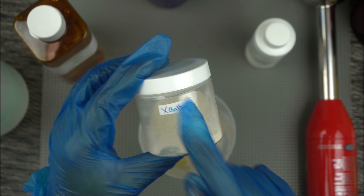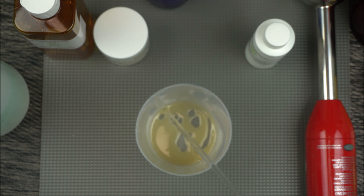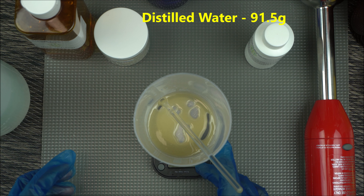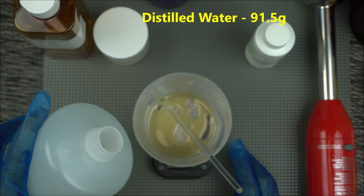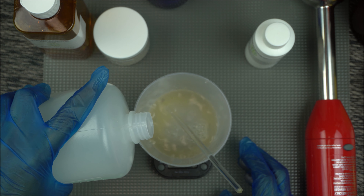After adding that, we're going to add water. For this DIY we're going to use 91.5 grams of distilled water. You can get distilled water from your local food store, so we're going to measure out 91.5 grams.